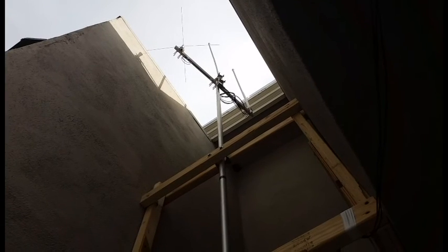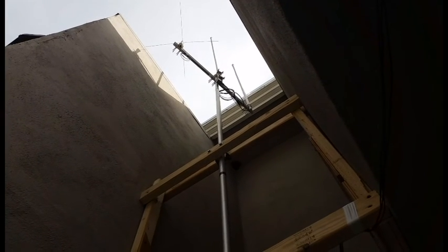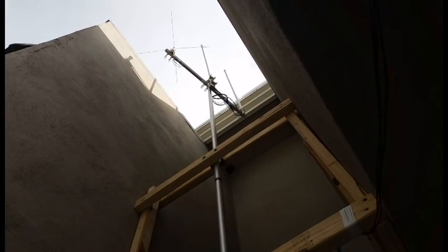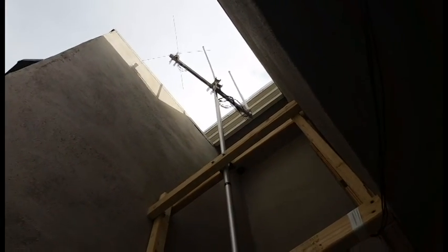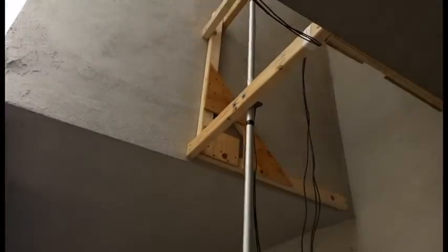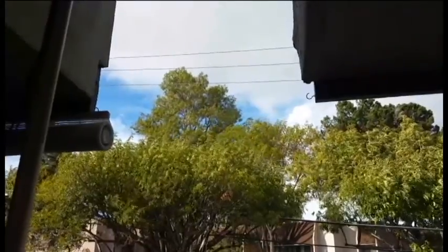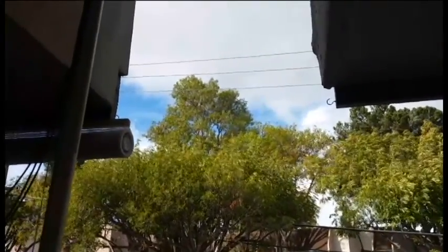70-centimeter, unfortunately, doesn't get as much coverage at this point. But you can see it's a lot more stable. There's that 4 feet of mast brought down. The wind's still whipping away, but now when we look up at the antenna, you can see it's a lot more stable.